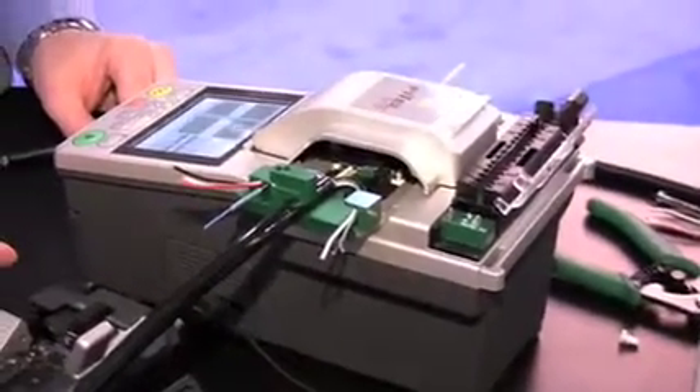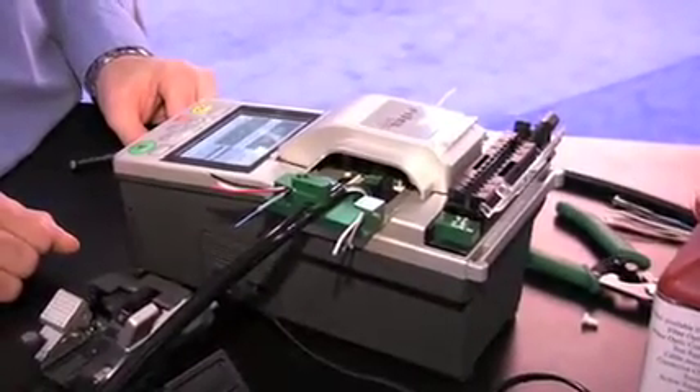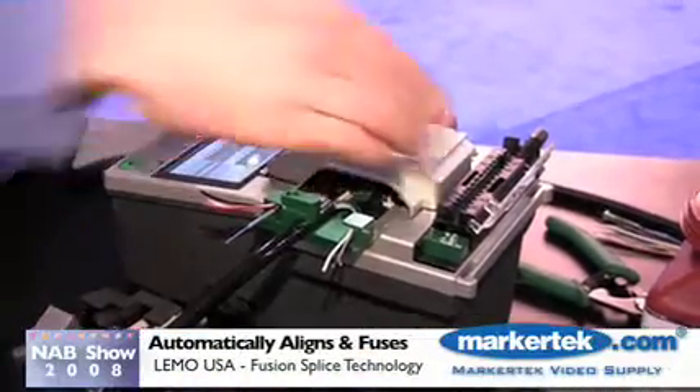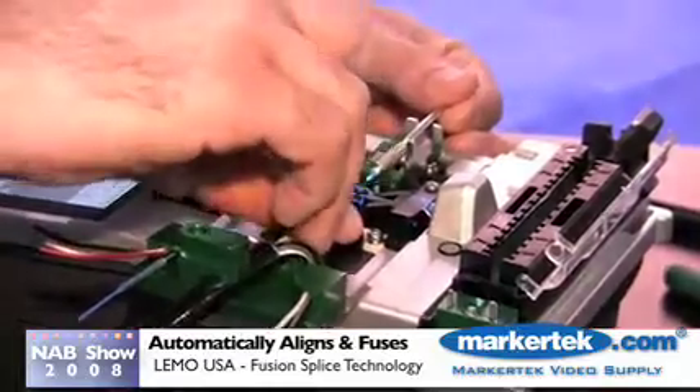At this stage, Clyde hits start to align the fibers. The alignment is complete and the fusion splice is complete as well.